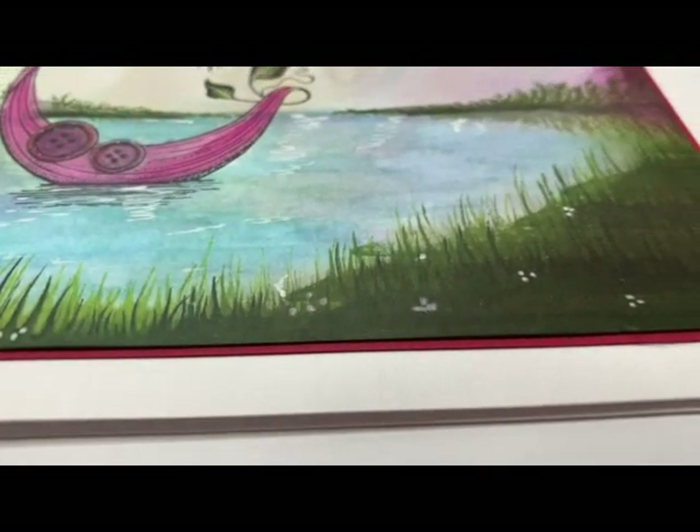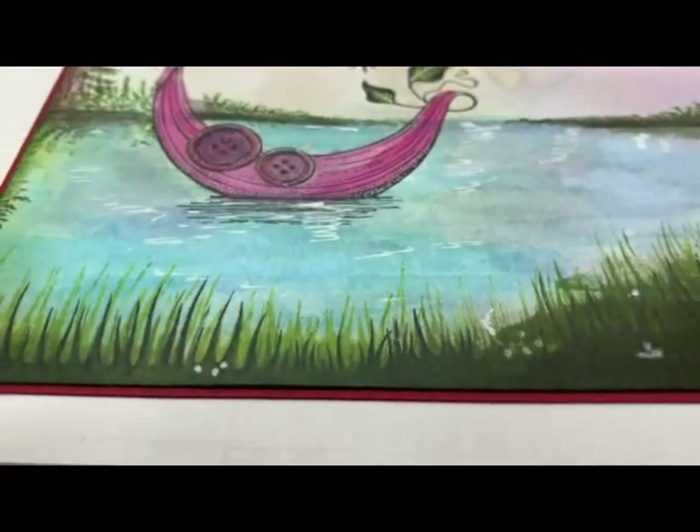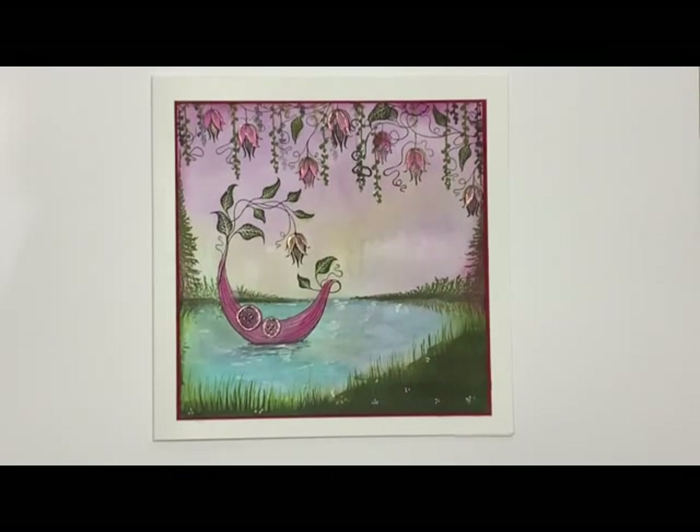And that's my card done. Just to give you a little close up of how that grass stamp looks, and it's stamped in the different colours at the water's edge. I hope you like it — let me know if you give this a try. Happy crafting!